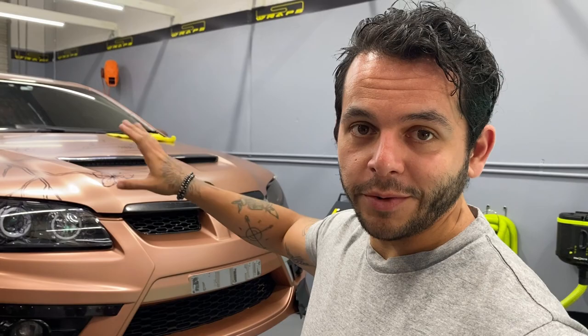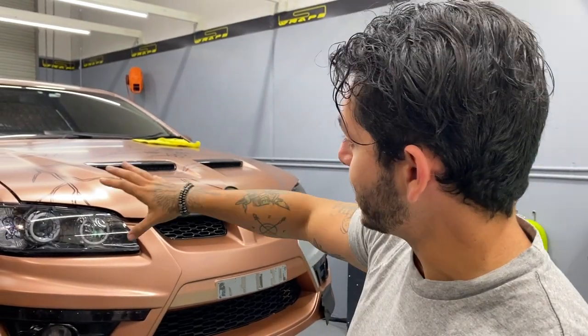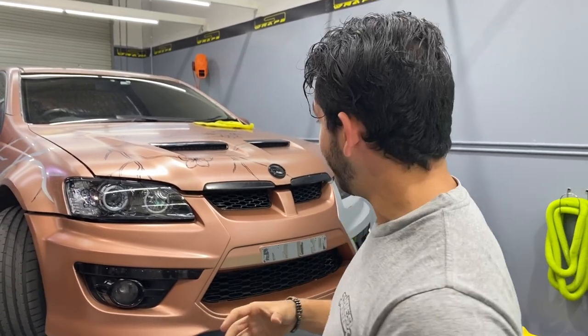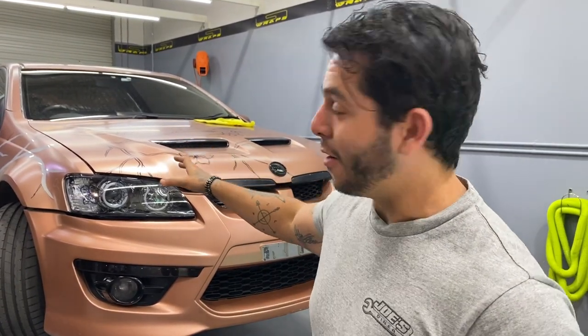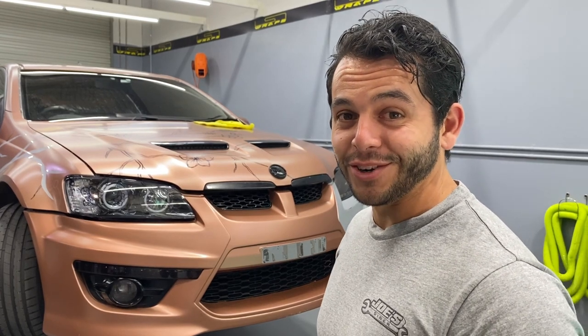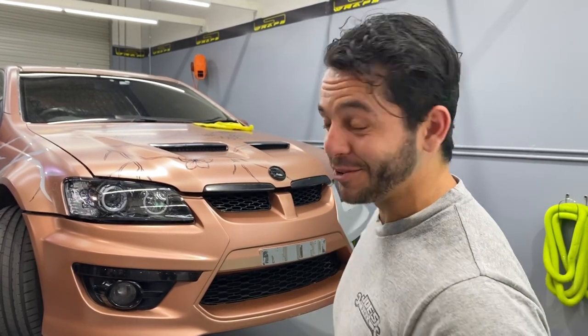I've done all my bit now. So we've hand drawn all the trees, stems, and some of the flowers to give the guys here at LSRAP something to trace, something to print, because they're going to be doing layers, cutting out — a whole bunch of really tricky stuff. So we're going to leave it with these guys now and they're going to finish off the job, and hopefully this is going to look like one of the coolest vehicles in Australia. It's going to look awesome.